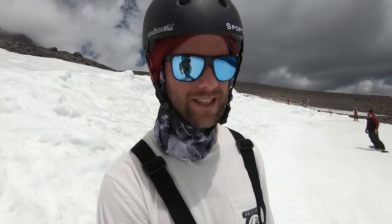Going for that jump line again. This time a little bit more speed, a little more pop, commit to that grab, ride it out. Let's go.